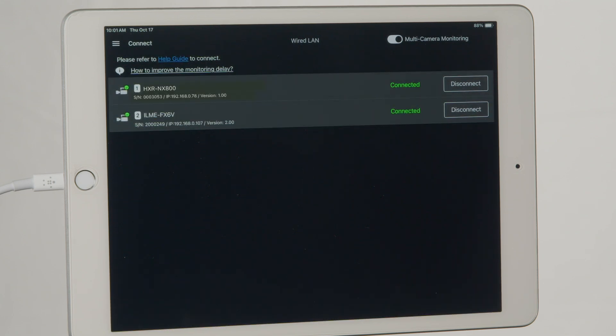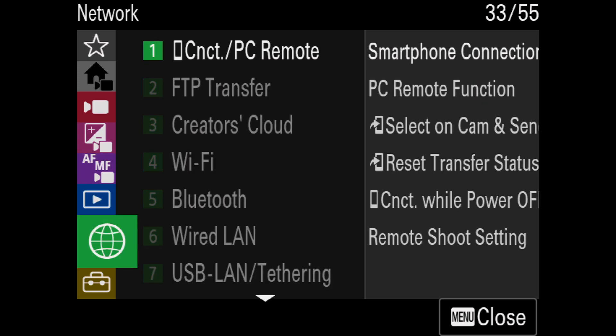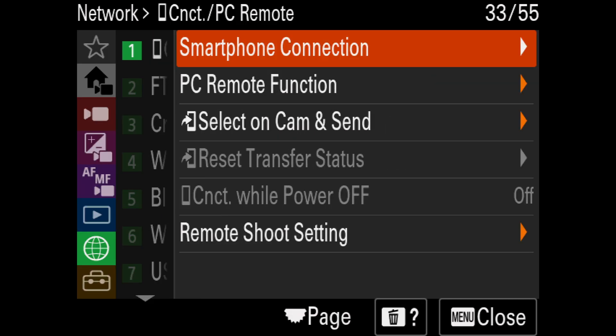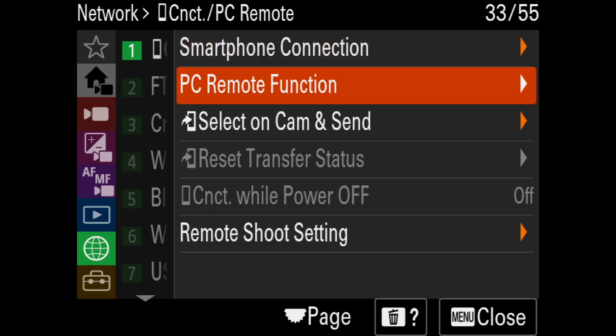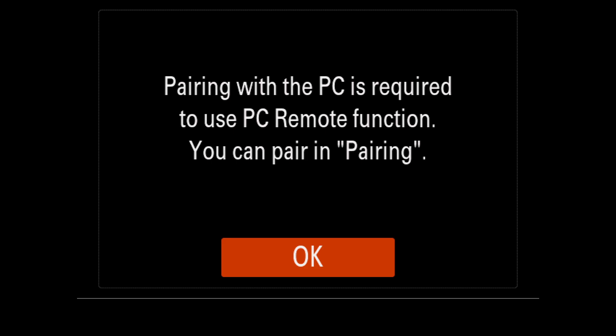For cameras connected via Wi-Fi tethering, navigate to the menu of the Wi-Fi tether device, navigate to the Network section, and select the first submenu titled Connect PC Remote. Select the PC Remote function and turn PC Remote to On.